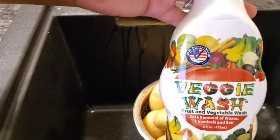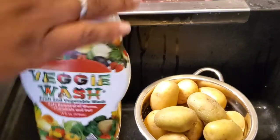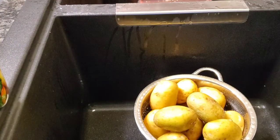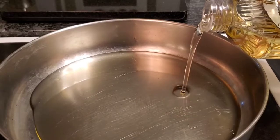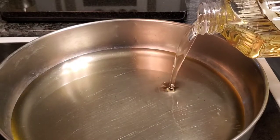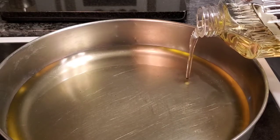I have my potatoes down in the sink and I'm getting ready to spray them down with my fruit and vegetable wash. I'm going to let this sit for about two minutes and then come back to rinse and scrub them down a little bit. In the meantime, I'm going to fill the pan about halfway full of oil and turn it on medium-high heat so I can get it ready for the potatoes.